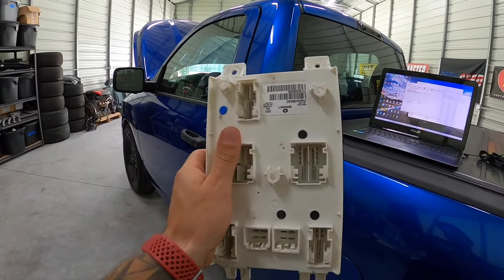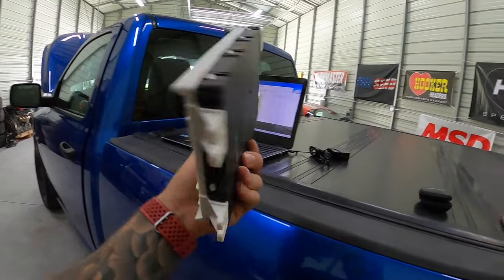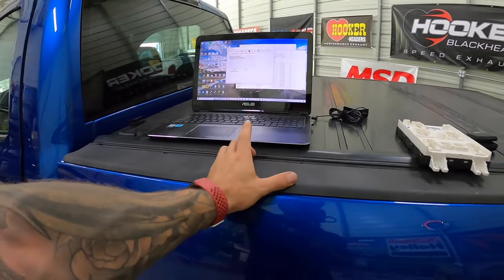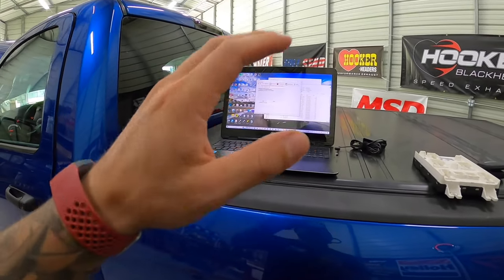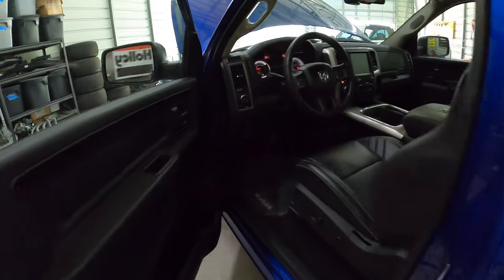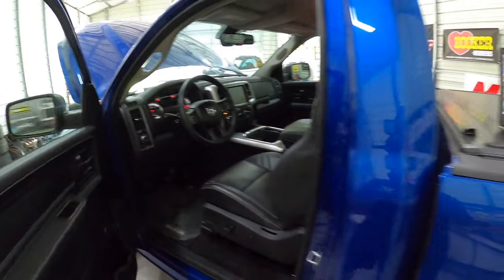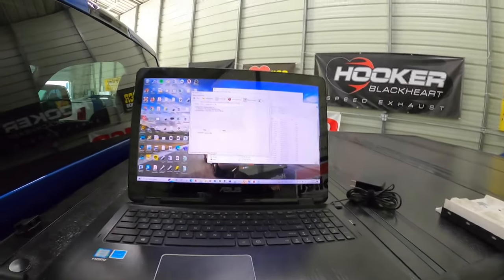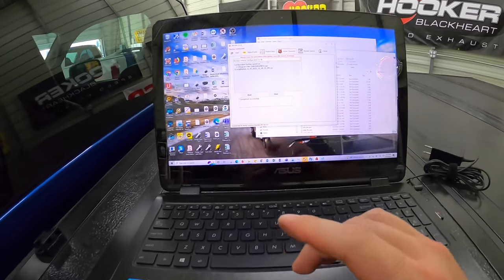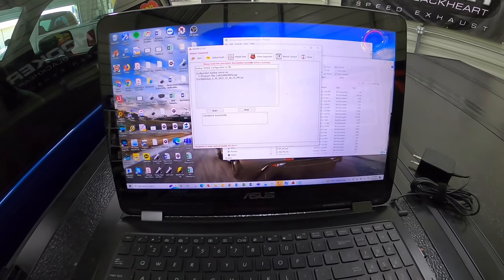It's a 2016 part number. Before we get into the physical change, we're going to use Alpha OBD on our PC. You can also use it on a tablet — either Android or PC, you can do this with. What we have here is our OBD MX Plus plugged in, which is a Bluetooth dongle, and I have it connected to Alpha OBD. Right here is where you're going to need to be, which I'll show you guys in just a second.